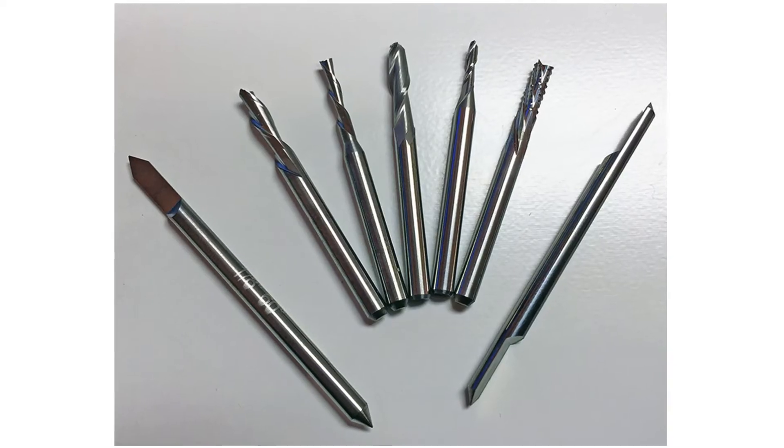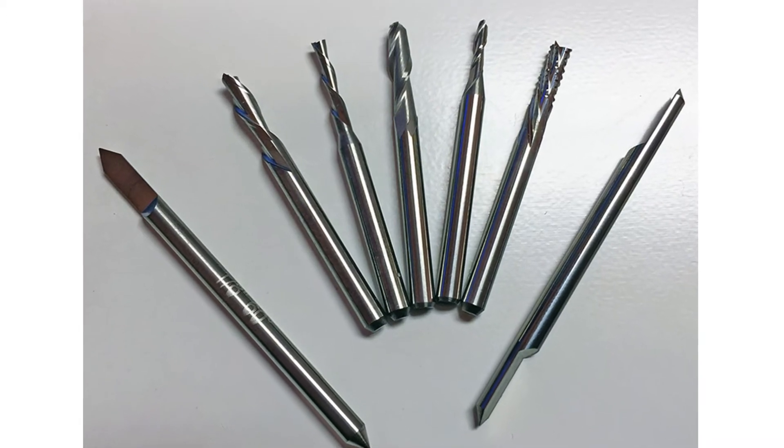If you've done any research at all, you'll know that there are thousands and thousands of different bits, end mills, and router bits that you can use on a CNC machine. To make it simple for our customers, assuming that this is probably your first CNC system, we've put together a starter tool set that includes seven of the most commonly used end mills to get you going on a variety of different jobs and applications.